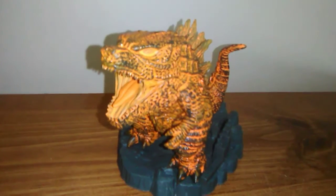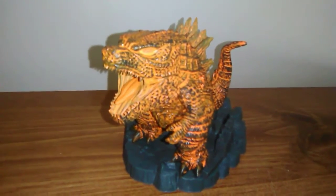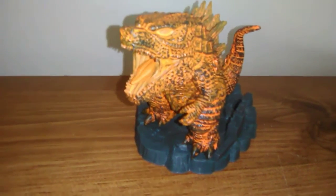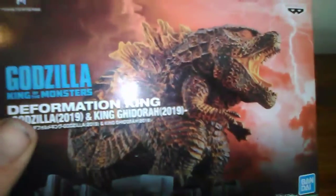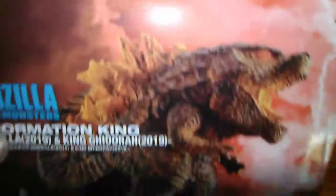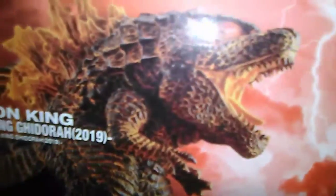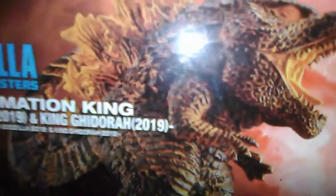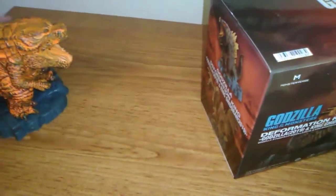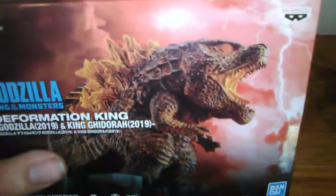I hope you guys enjoyed my review of the 2019 Godzilla vs. King Ghidorah — King of the Monsters Burning Godzilla figure. Let's take a look at that box one more time before we leave. On the box, Burning Godzilla looks really great — you get really excited in the store thinking it's going to look good. Look at that: the dorsal plates are much brighter as they should be, the mouth is much brighter, and you can see the magma coming through the scales. But this is actually what you get. I wish it could have been more like what we see on the box, but it is what it is.